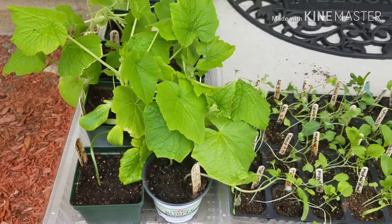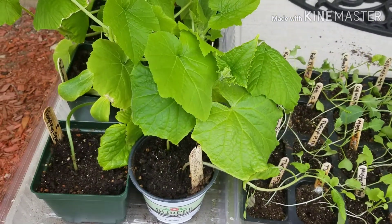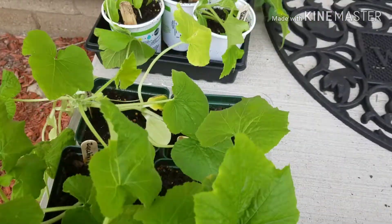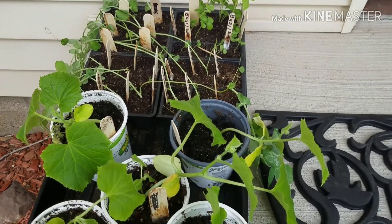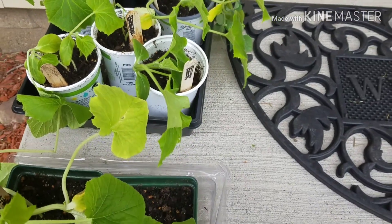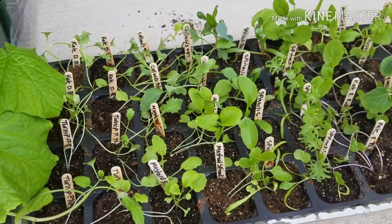Y'all, I just wanted you to take a look at the vegetables that I just put outside. This is my first day of putting them out here to try to harden them off. I got them on my front stoop here, and I'm hoping that nothing's going to mess with them. I apologize for the noise — I live on a busy road.